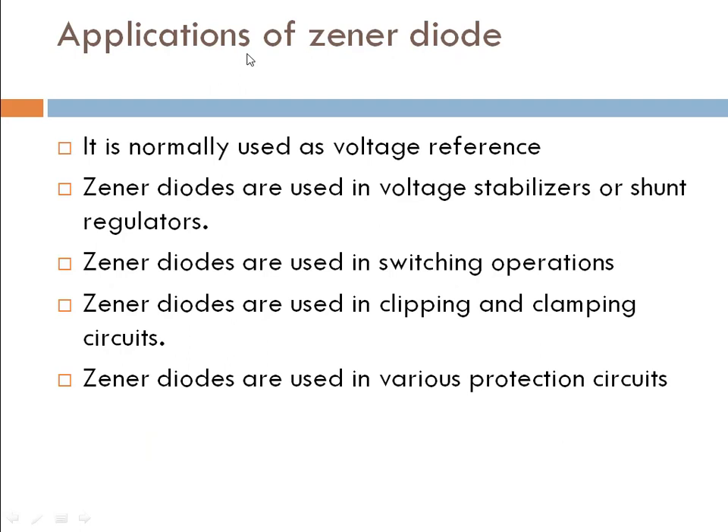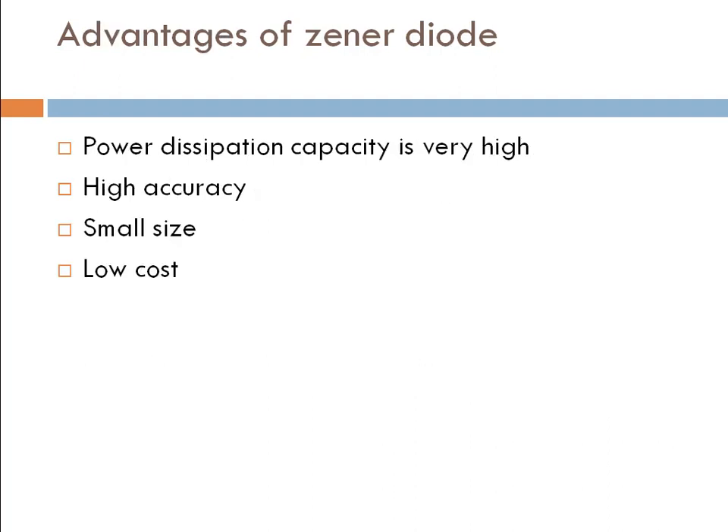Here are the applications: voltage reference, stabilizer, switching operation, clipping, clamping, and many more. The advantages include power dissipation capacity, high accuracy, small size, and low cost.